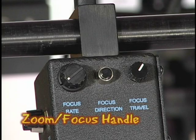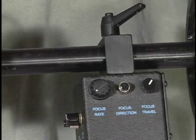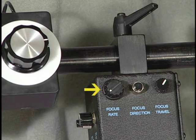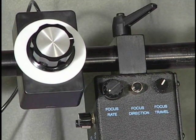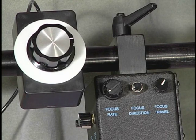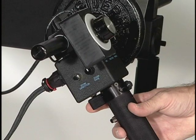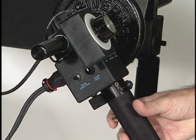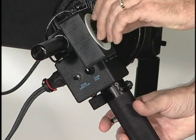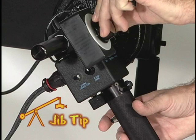On the top of the zoom focus handle are three controls for adjusting the focus. The focus rate adjusts the speed with which the lens servo is turned. It's used for set point operations and should be initially set to the off position, which is fully counterclockwise. By pressing the switch on the bottom of the handle, you toggle between using the focus wheel under the handle and the external follow focus control. These two focus controls can be used in tandem to provide a set point function.